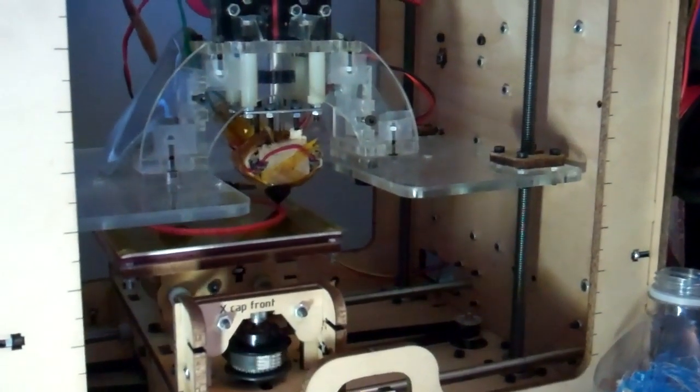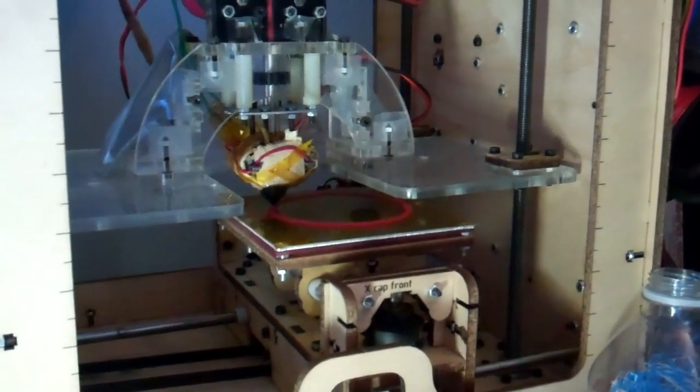Here's my bot in action producing the second piece of the dragon.